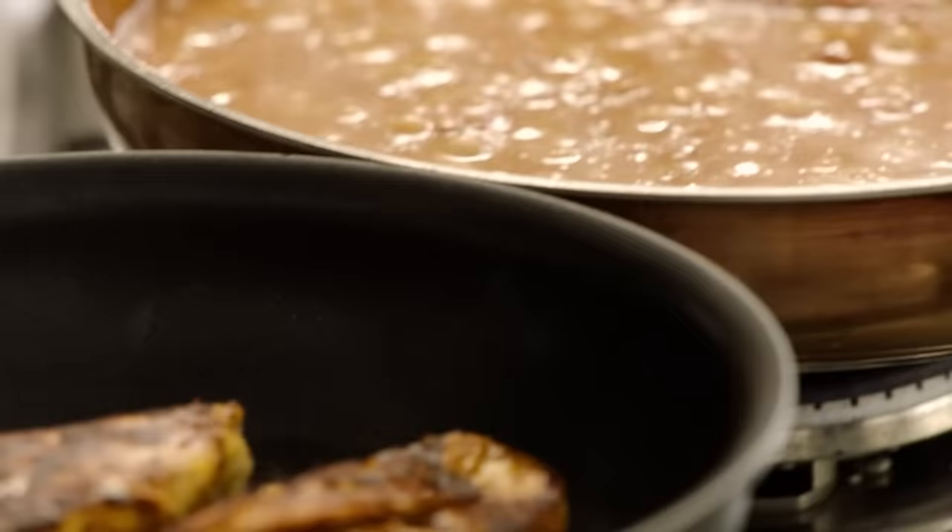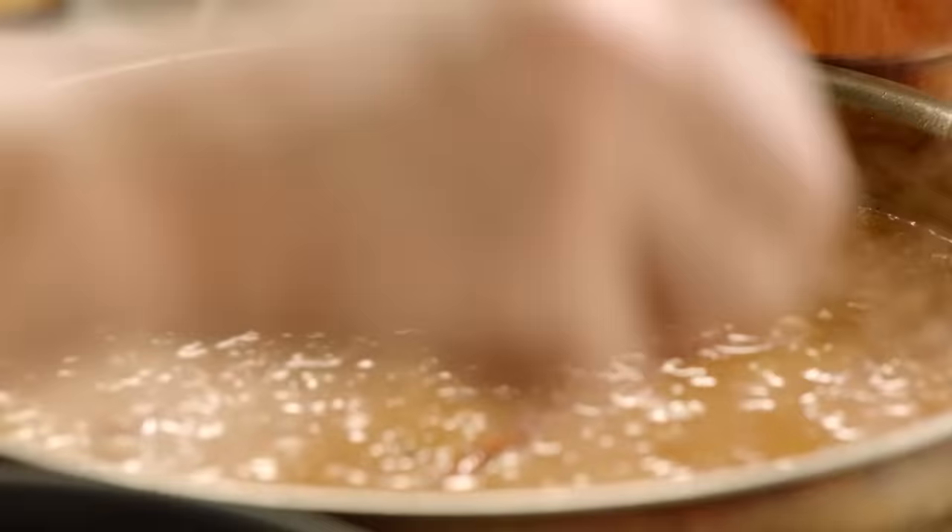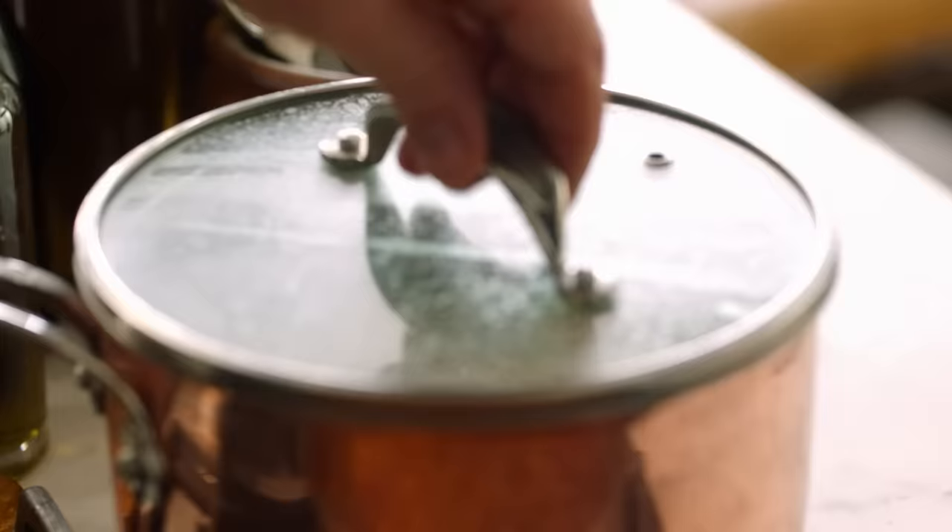At this stage, just grab a little teaspoon and have a little taste. Just a tiny bit of salt. Delicious — that's done. The rice is nearly done, the sauce is banging, the chicken is charring away.